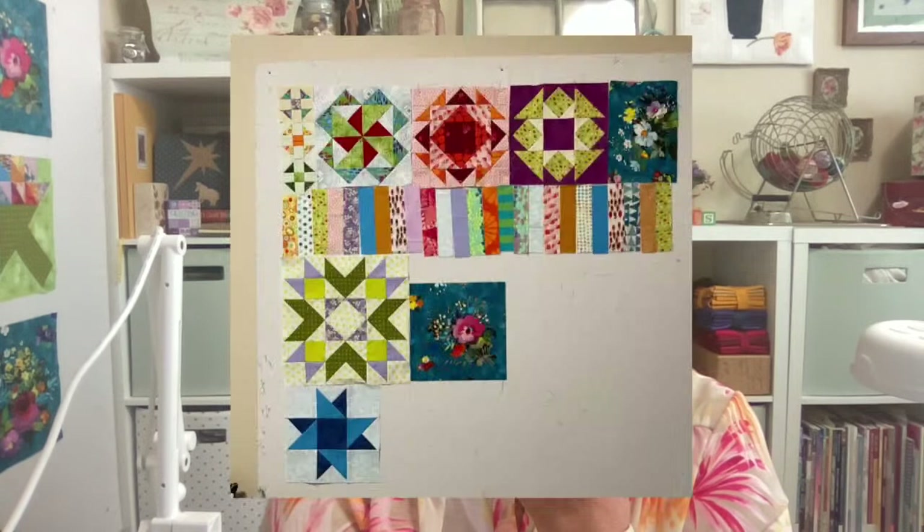This one here is that same block again, putting that black and white in there and giving a really nice pop to that fabric and those colors. I really enjoy that. Let's save that one for a little bit later.